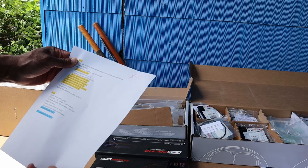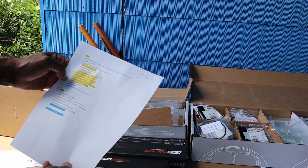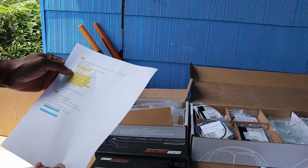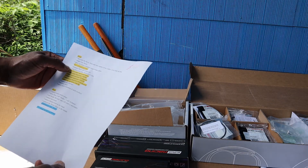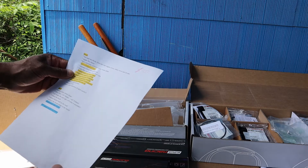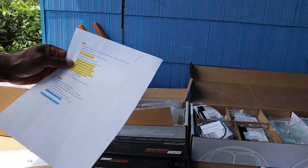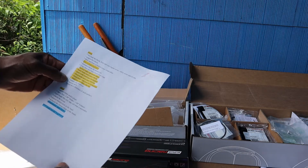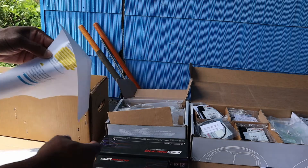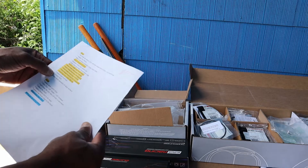Down here I have the factory main cap torque specs so they can check the clearances on the crank and everything, make sure that I have enough clearance. Because I'm going with ARP studs. Also, I'm going to have them replace the cam bearings. And like I said, have a zero deck surface on the block.